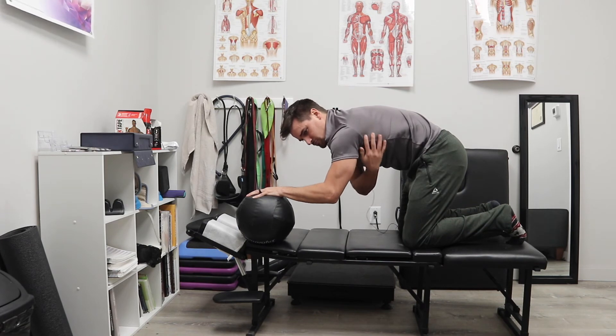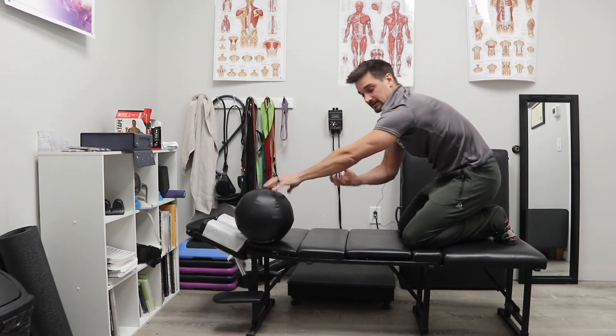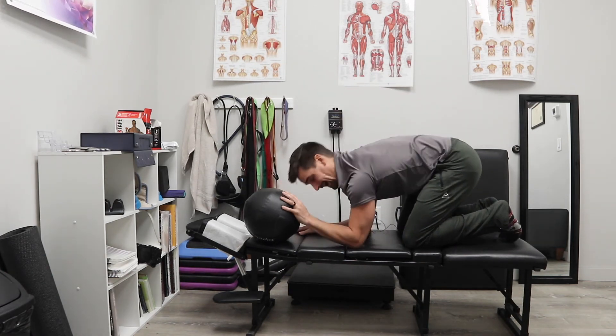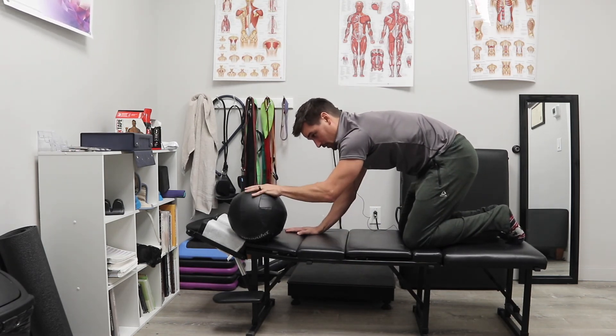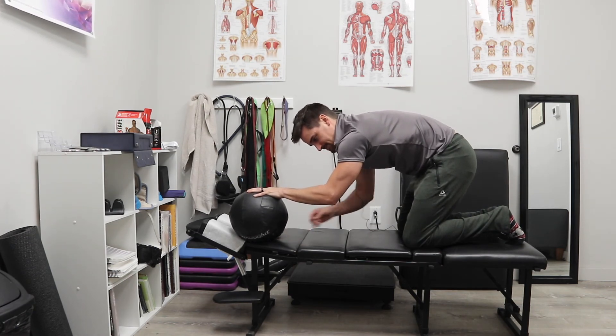If you feel like you're doing too much through the shoulder blade — you feel more recruitment up here and less recruitment down here — that's a good indication that you're maybe doing too much. So either go back to both hands on the ground, or just move the ball a little further out, really get that scapula protraction, and really focus on that hand to where you feel these forearm muscles really supporting you.